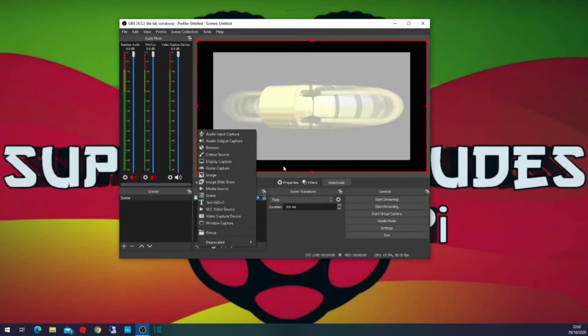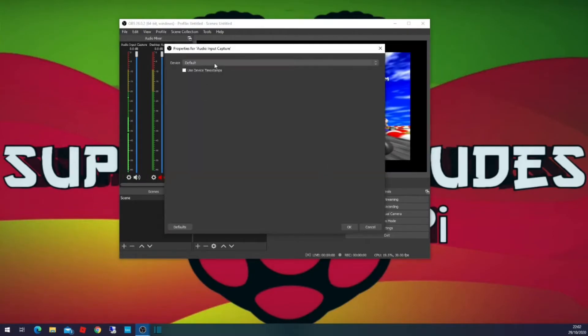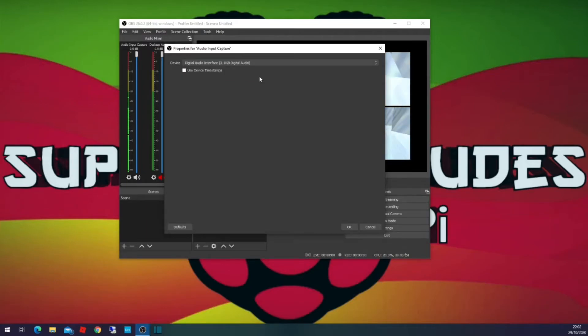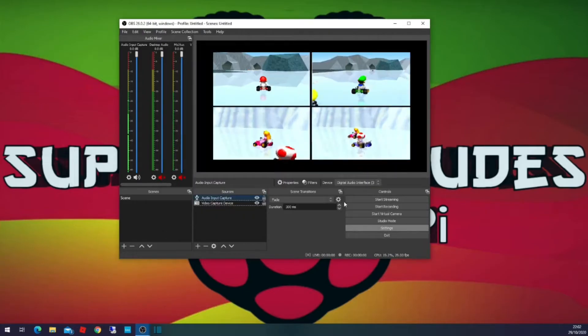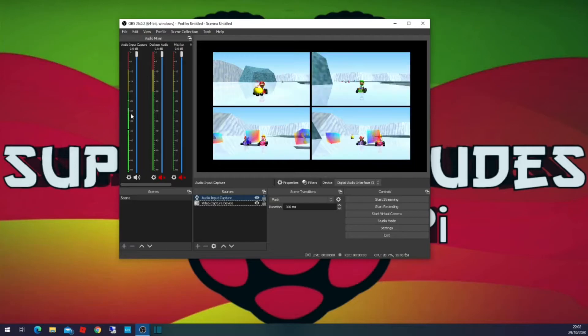The next step to get audio is to click Add, do an Audio Input Capture, click OK, then select your settings. You'll probably see your microphone listed, but what you want is the USB 3 Digital Audio — that's the digital audio coming in from the Raspberry Pi, or whatever you're capturing, whether it's the Switch, PS4, or Raspberry Pi. Click on that and then click OK.